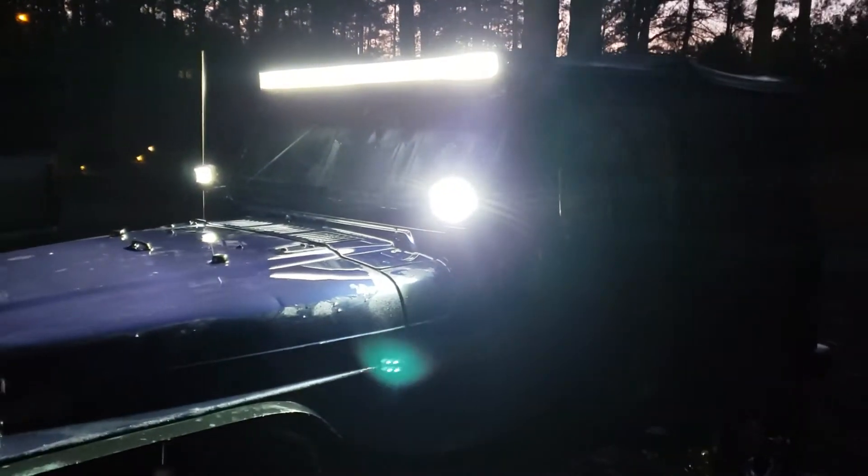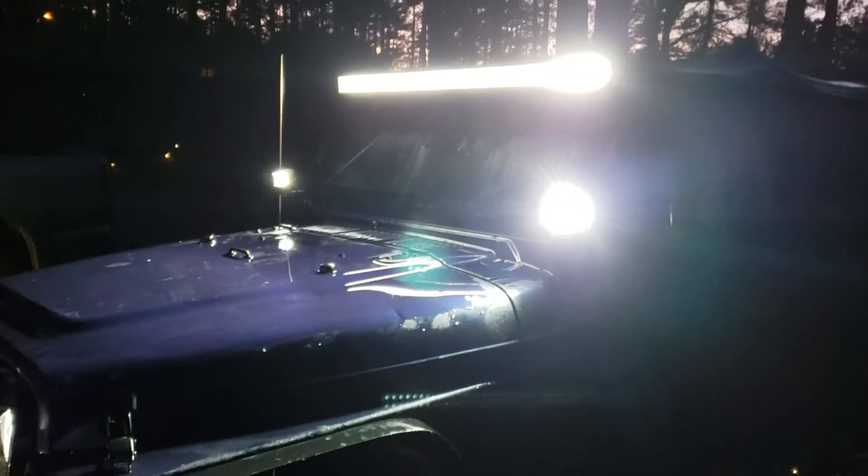Here we have the eBay LEDs, light pods, light bar, and headlights with the halo rings.